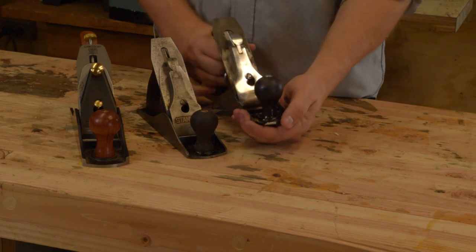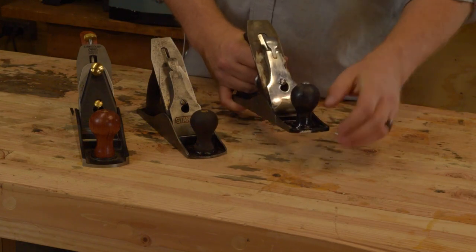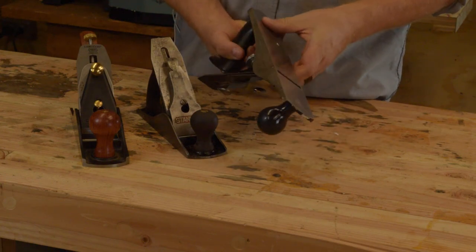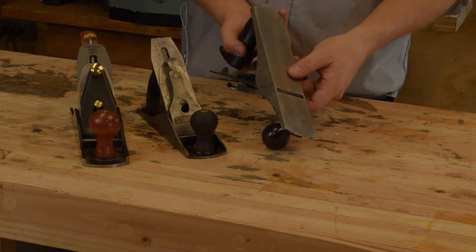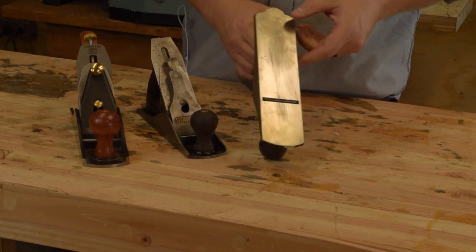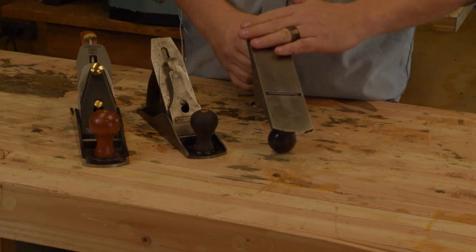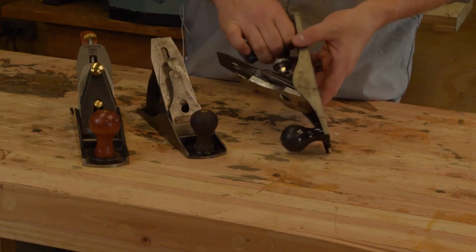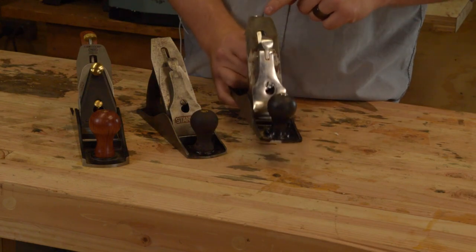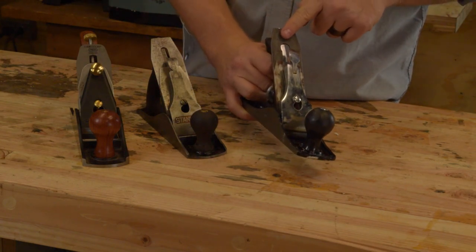The Harbor Freight number four is very similar to the Stanley, although not nearly as thick of steel. The sole from the factory probably wouldn't have been nearly as flat. I've been using this one for quite a while — it's still kind of a work in progress — but the bottom is flat, the frog is flat, and I've actually upgraded the blade to a classic blade from an old Stanley.